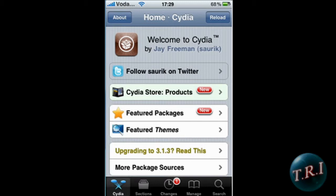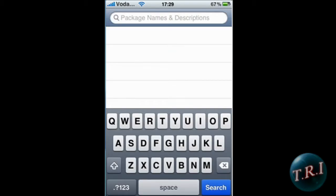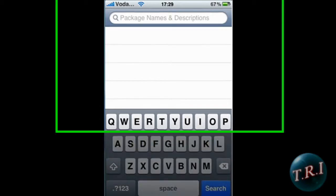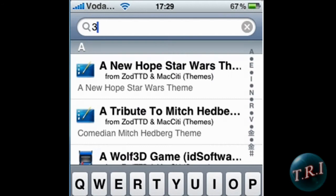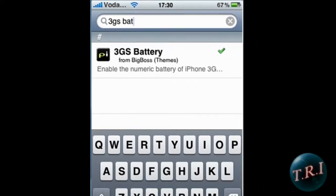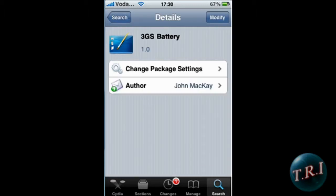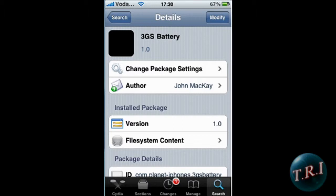Open Cydia, go to Search Packages, and type in '3GS battery.' There it is — click on it, click Install, and confirm. It'll restart your springboard, and that's okay.